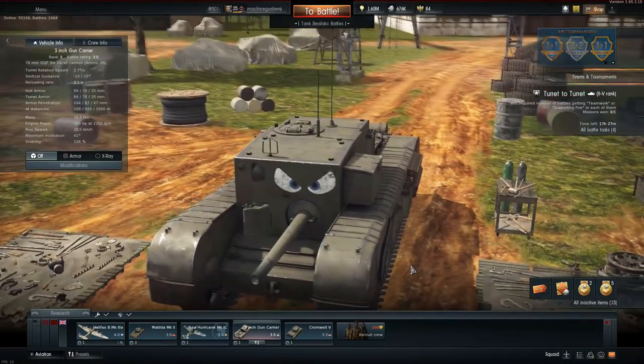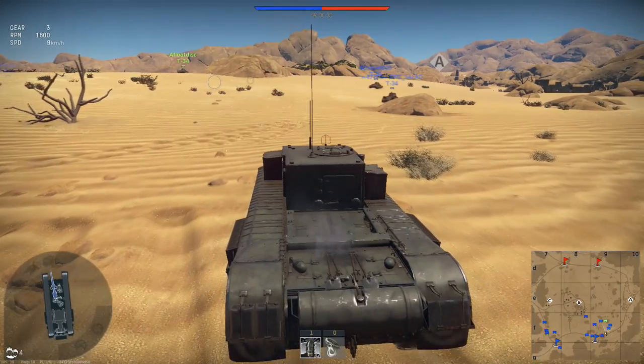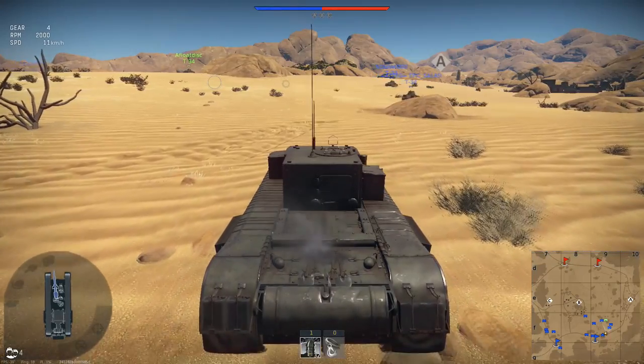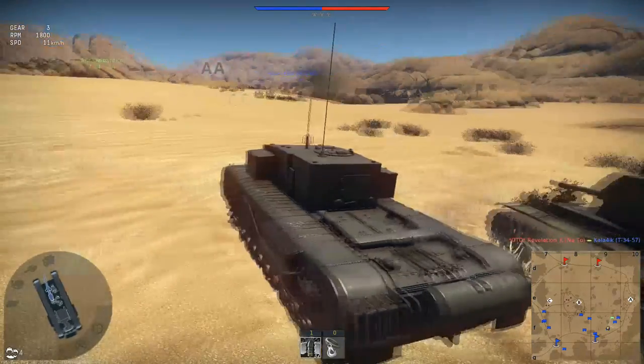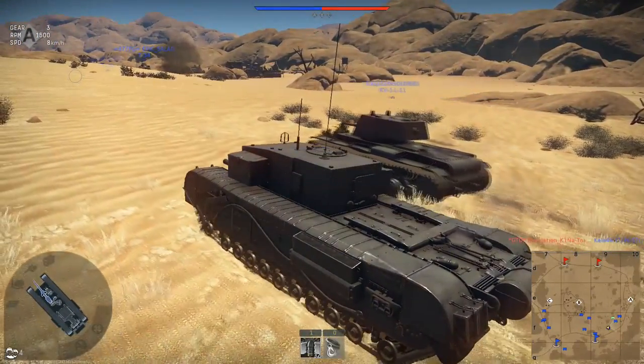Congratulations, you are now ready to go to war. When you enter a round, you will notice that you're not the fastest. Even a KV-1 is a Formula 1 car compared to you.